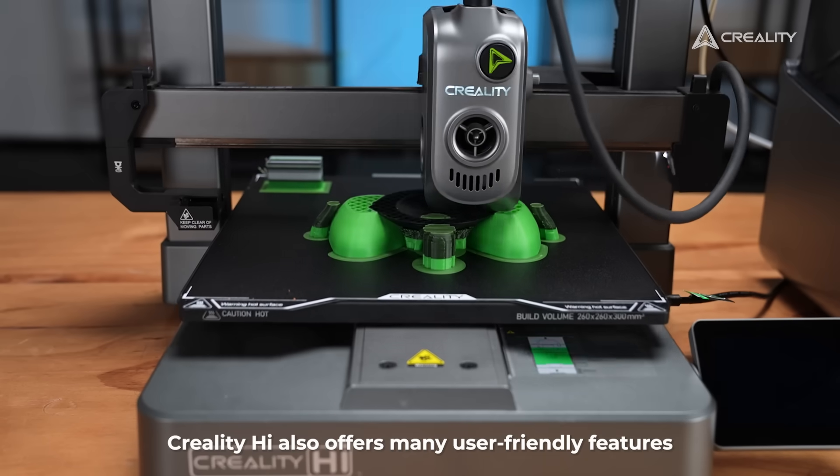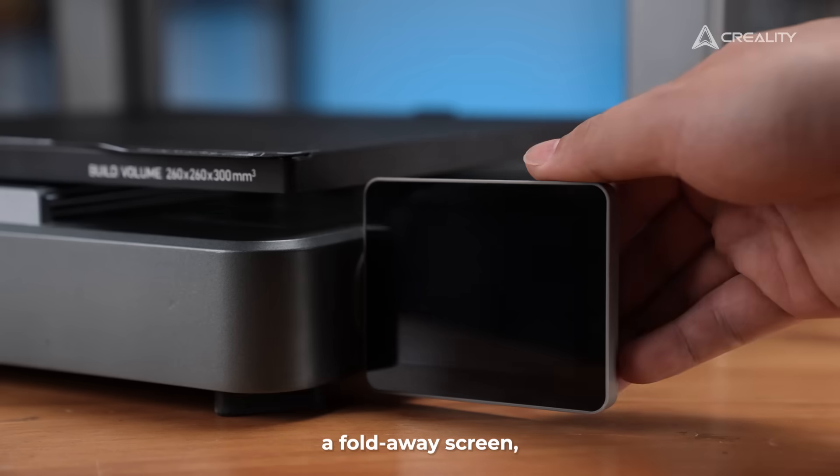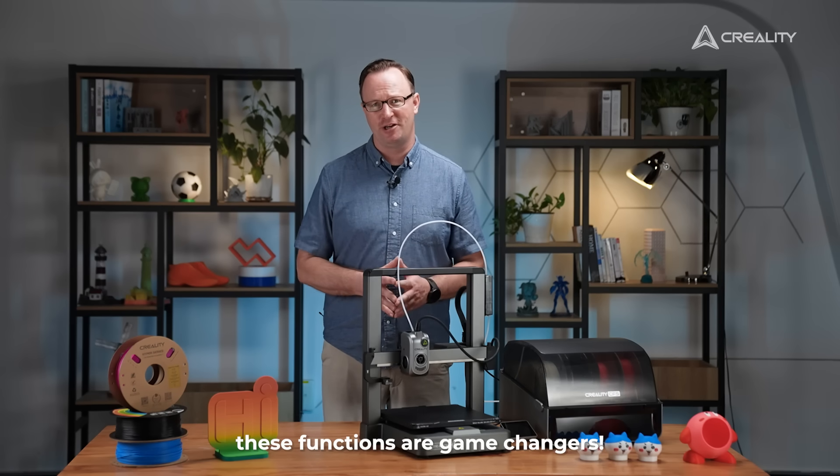Creality High also offers many user-friendly features like the privacy-safe camera, a fold-away screen, an animated boot guide, and more. If you are a beginner, these functions are game-changers.